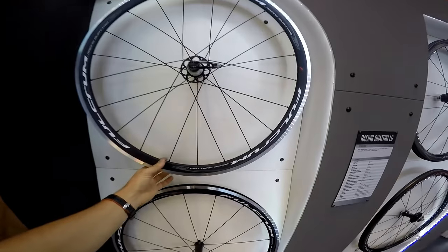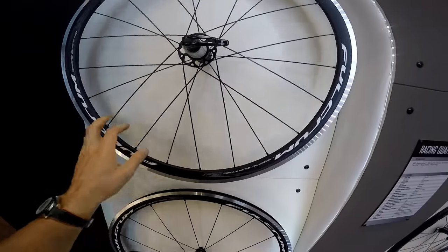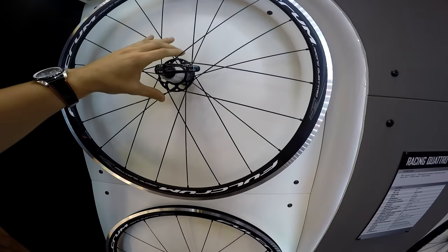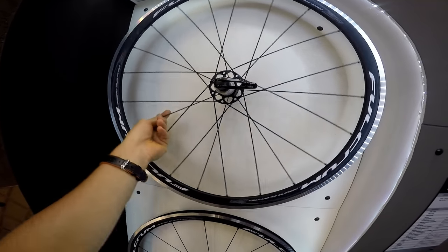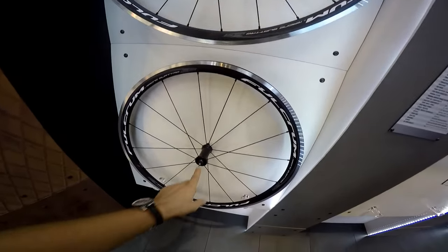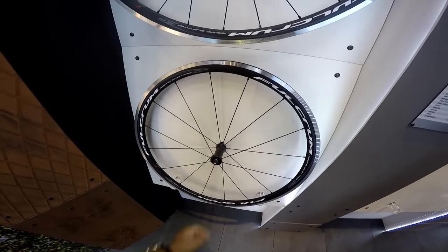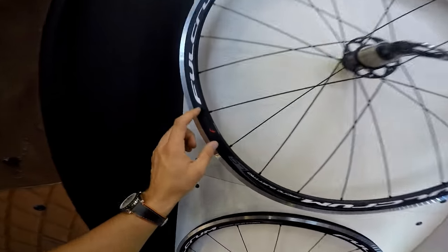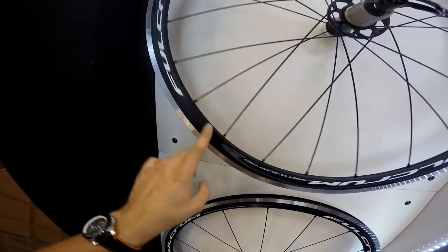Now actually seeing them, I will tell you that these are cool looking wheels. We have a 2-to-1 spoke ratio — 14 spokes on the drive side and 7 spokes on the non-drive side. And on the front we have 16 spokes, 8 and 8. It's not too many spokes. This is matte black with some stickers.